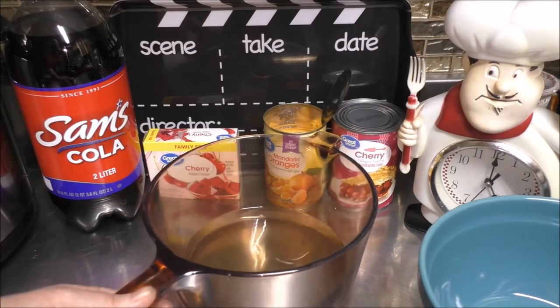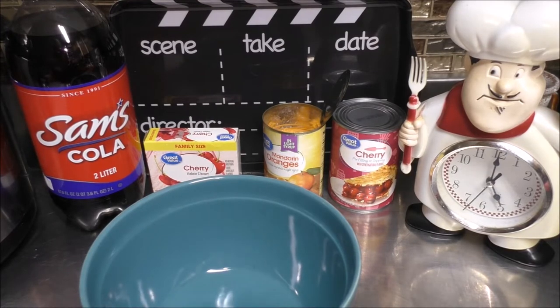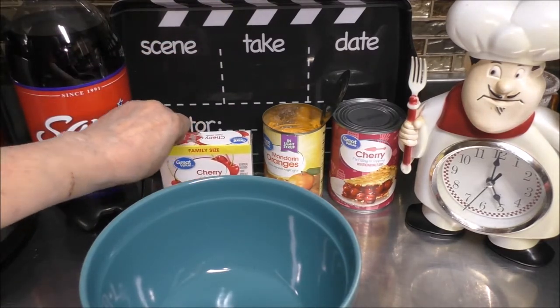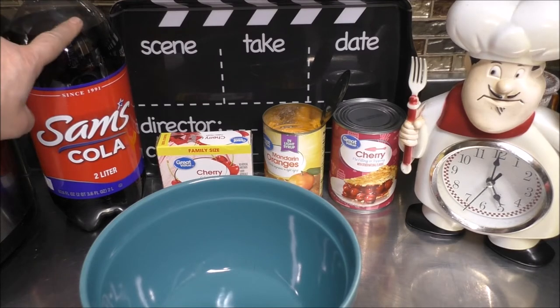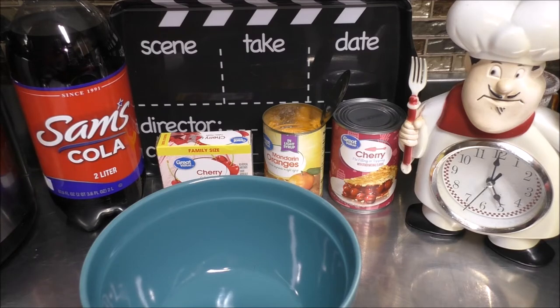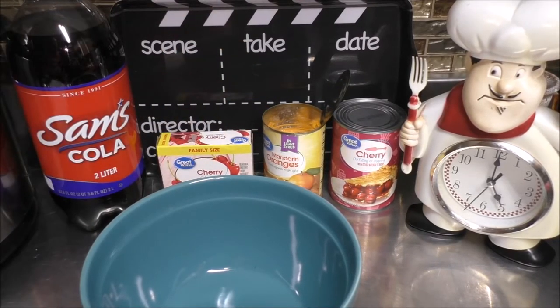No need for me to show you how to bring liquids to a boil. While that's coming up to a boil, let's talk about the rest of our ingredients for the Betty Boop Jell-O Salad. You're going to need two 3-ounce packages of Jell-O, or one 6-ounce package. You'll need one 21-ounce can of cherry pie filling, three-fourths cup of any type of cola soda, and the 15-ounce can of mandarin oranges.